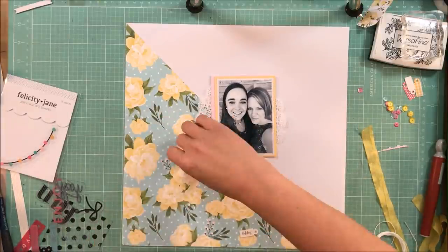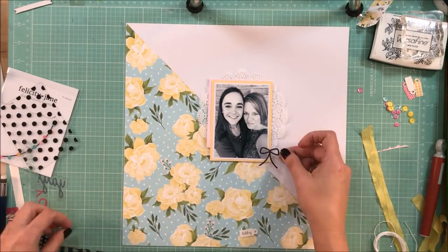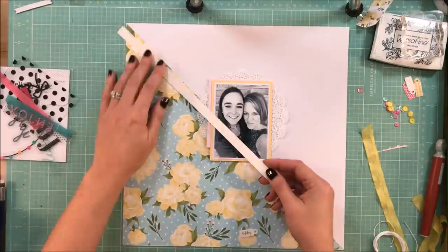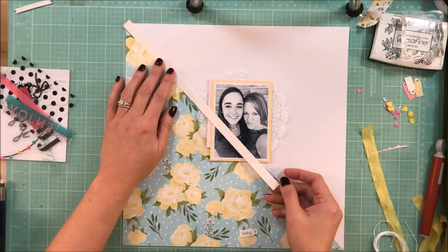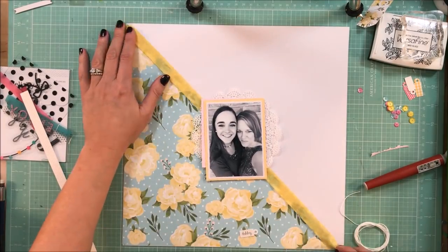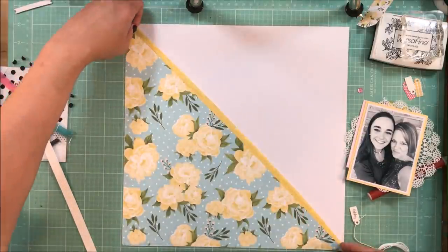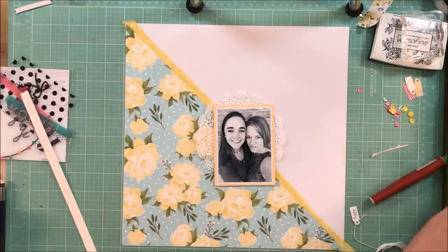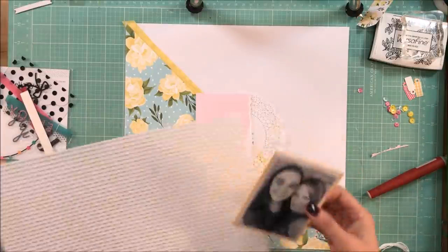I've used this kit with just one other layout, so I'm going through to figure out what kind of acrylic pieces are included. In just a minute I'm going to go through the die cut pieces because, for me, when I have any type of new product, it takes a couple of layouts to really familiarize myself before I can start flying through — because at that point I know what I have. I'm going to trim up the ends of that pink diagonal striped paper and clean them up just a little bit.